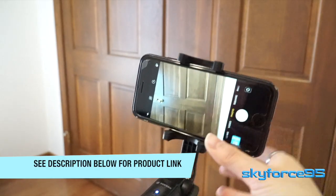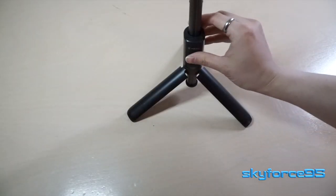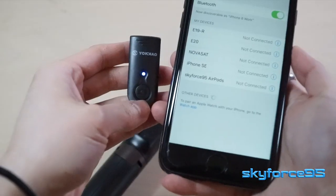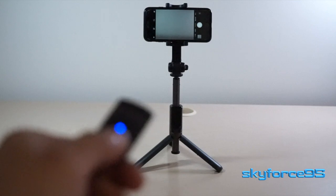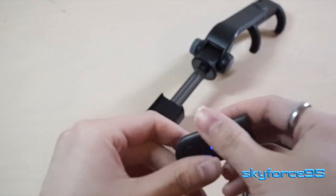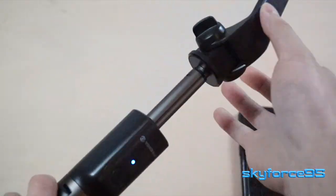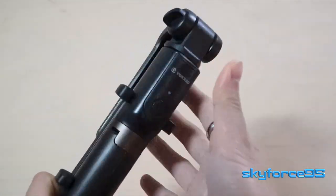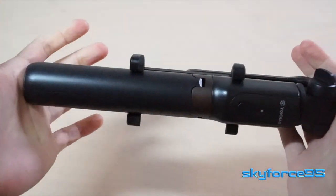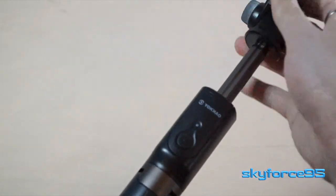I pull it out — it's a selfie stick slash tripod. It comes with a nice little removable remote, which connects via Bluetooth. So you can set it far away from you and take a nice group photo just by pressing the remote button. It can also slide back into its slot on the selfie stick itself to take selfies. The nice part about this design is that when it is fully retracted, you won't accidentally slip out the remote.